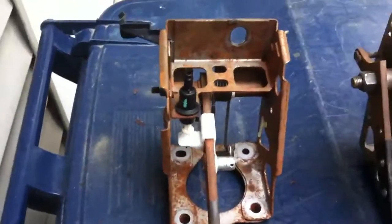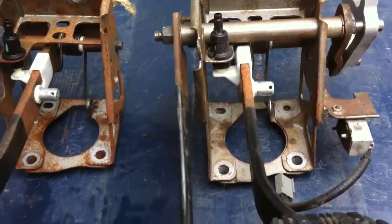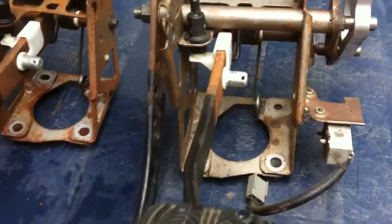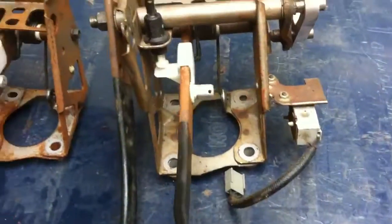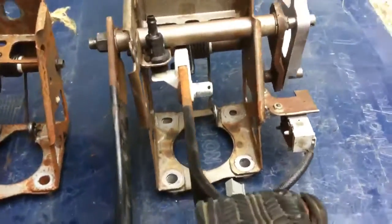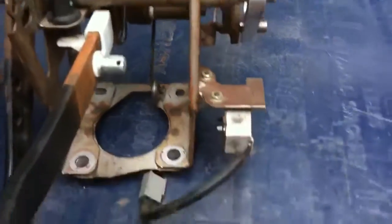Here you can see this is the original brake pedal assembly that came out of my Mustang, and this is the pedal assembly that's going to go in it. It has the additional clutch pedal on it. They look pretty much the same — all the bolt holes are the same and the pedals are the same. These are the brake pedals except this has the addition for the clutch. This actually has the hole cut out for the clutch shaft here but doesn't have it.